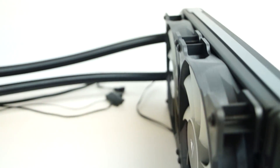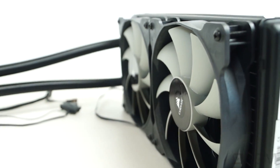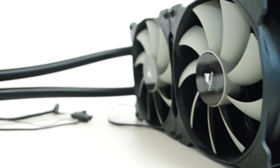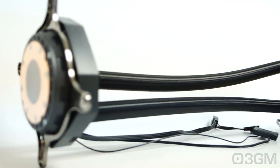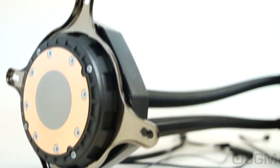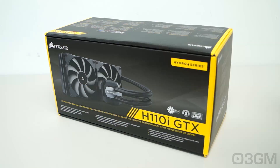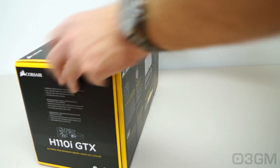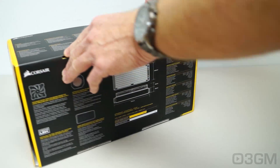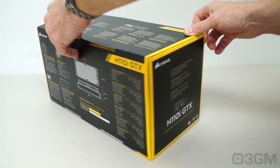It comes with a 280mm radiator, 240mm fans, flexible tubes, a great pump and a copper water block. It has software so you can hook up to your computer system and monitor everything that's going on, and it comes with a 5-year warranty. It really couldn't come in a better looking, more informative box that has lots of pictures as well as features and specifications on it.